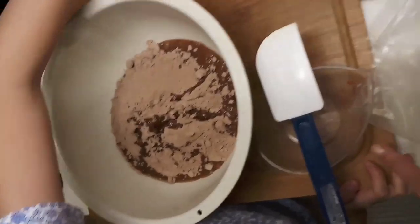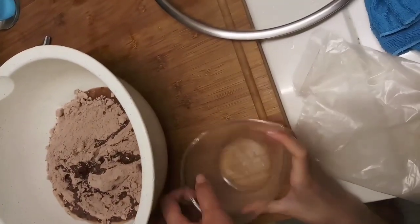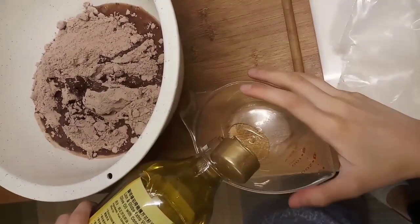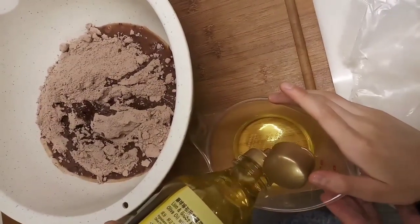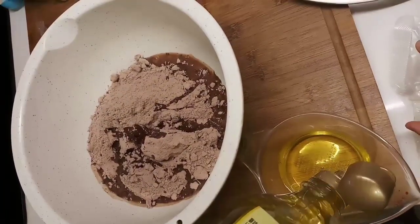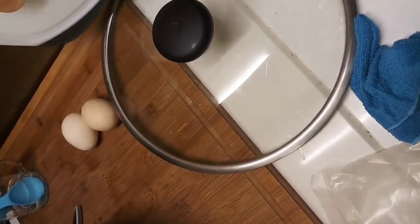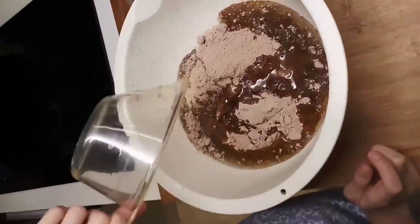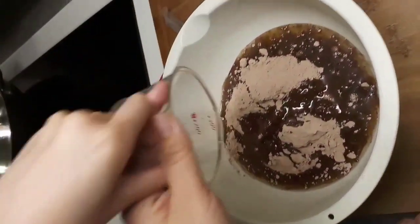Half a cup of oil. Until where? Until there. Be careful — can you pour? It's going to take a while. Until 100. Half a cup, 100 ml. Almost... yes, that's it. It's 100 ml — 100 ml of cooking oil. Olive oil. Yeah, but be careful. You still have to pour. You have to finish it.